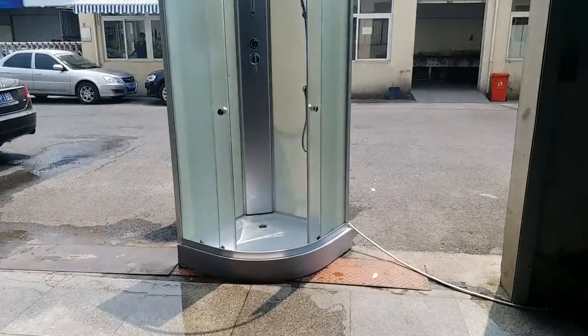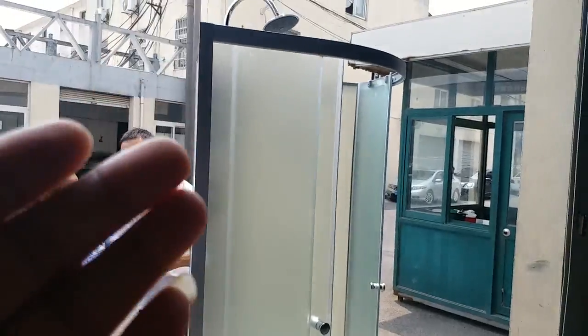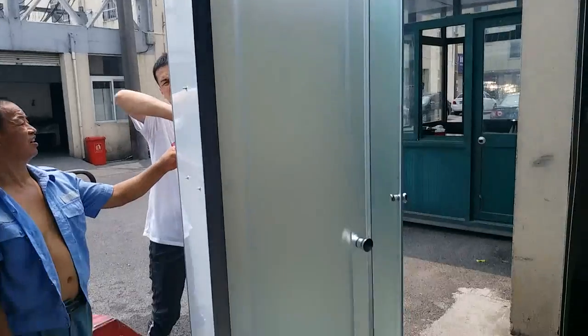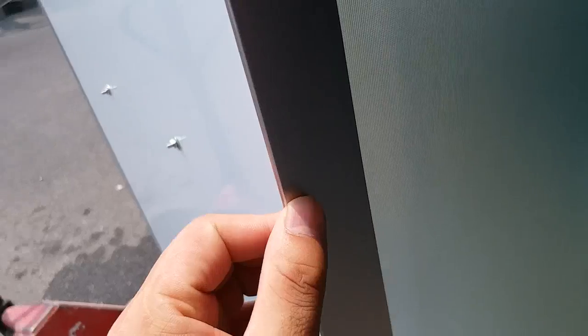Now we are testing another model. It's a simple shower cabin without a roof — a roofless design. We have matte glass for this shower cabin. The glass thickness is a standard 5mm and the alignment profile is matte.